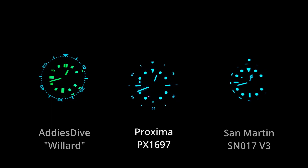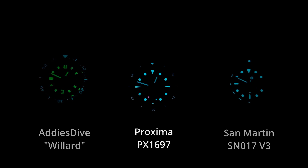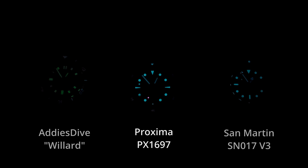Here's the loom shot against a couple other watches in the collection, and it holds its own for sure. The bezel and hands do fade a little bit faster than the dial does, but overall it's still a really good loom — it lasts all night long with no problems reading it in the middle of the night.